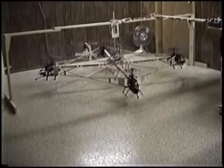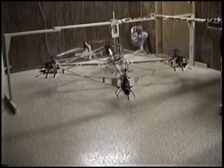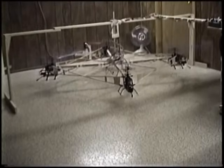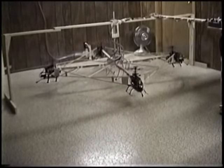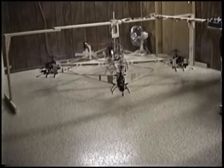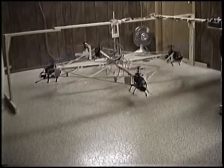You can see stable hovering. The rotor heads themselves may vibrate slightly, but the centerpiece, which is where a vision camera would be mounted, is extremely stable. Now let's see some of the motion capabilities of the robot.